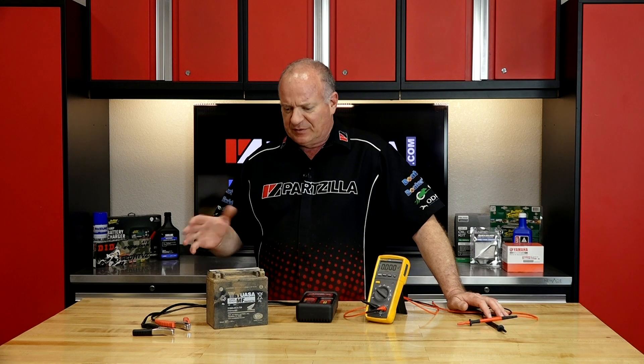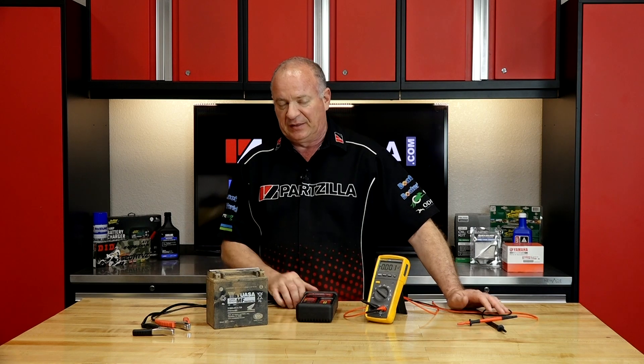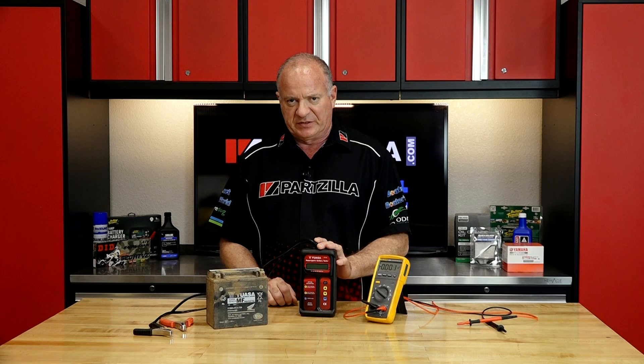That doesn't tell you what amount of capacity it has to actually send the amperage that's going to be required to start your machine. And that is where the battery tester comes in.